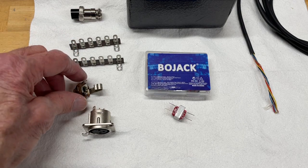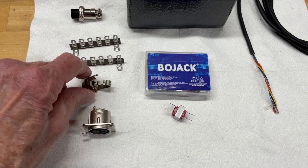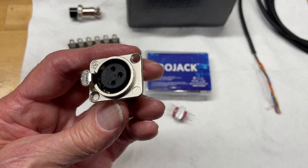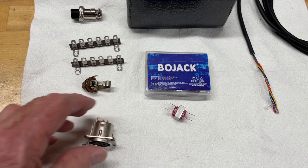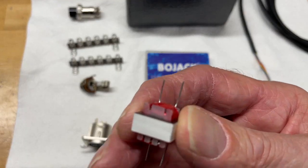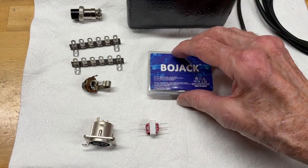I have a quarter-inch jack that's going to be used for the push-to-talk foot switch. And then I have an A3F panel-mount style Neutrik mic connector XLR. The other thing that is important is the 600-ohm transformers, and you can get these on Amazon. I got them through a company called BoJack.